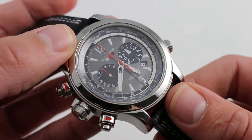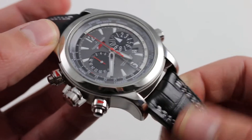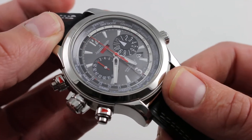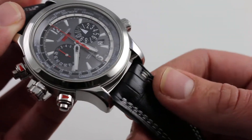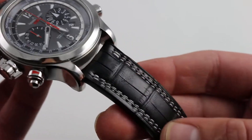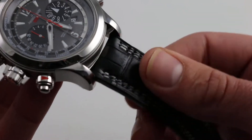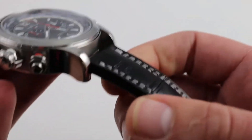This watch packs incredible functionality into its huge steel and titanium case. Everything that touches the skin — steel, titanium, and leather — is of the highest quality. You get a double-contrasting stitched, somewhat semi-aviator style, heavily bolstered alligator leather strap. This thing feels like a bulletproof vest. It's incredibly heavy and incredibly thick.